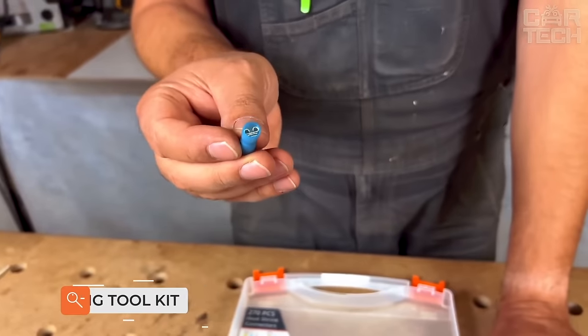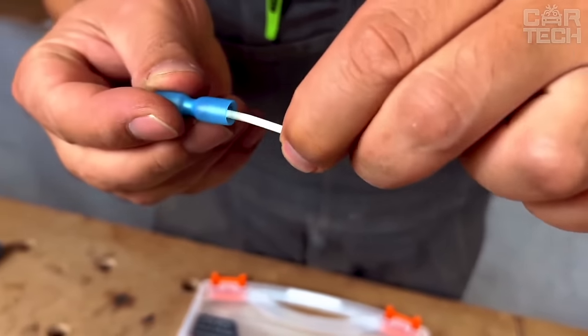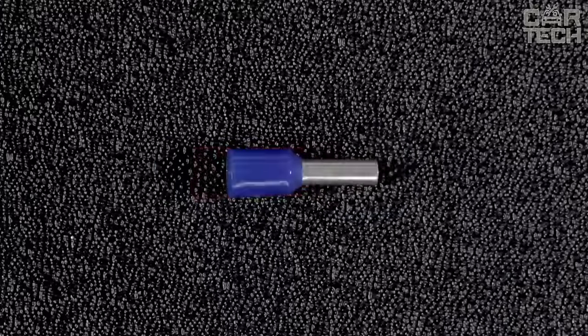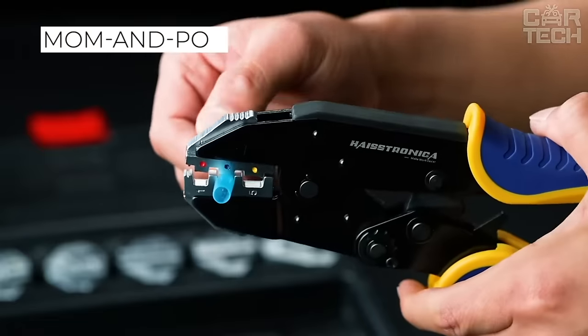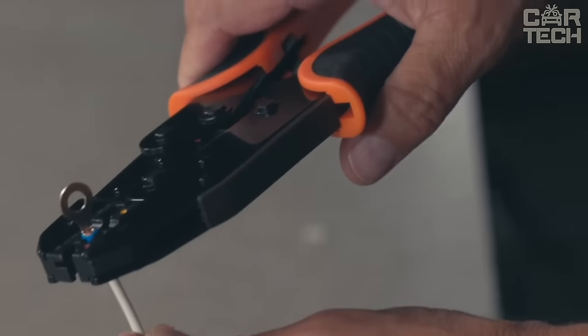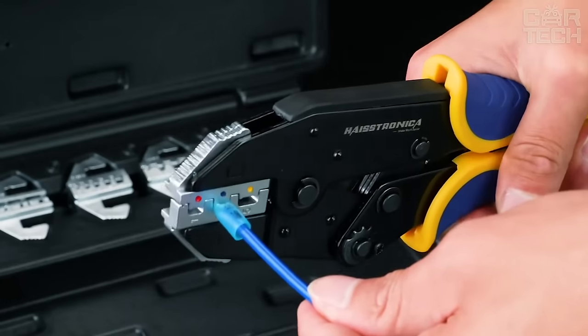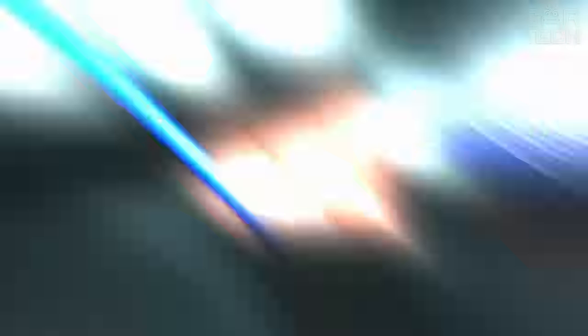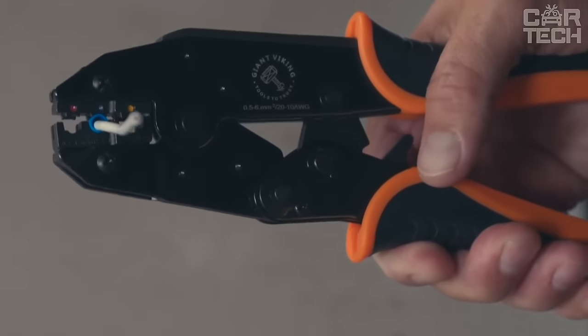Crimp contacts for wires — an indispensable item for any car electrician and for those who like to work with wiring themselves when installing new electrical equipment on their car. They offer both standard mom and pop terminals and those that are bolted on and are usually responsible for the ground, as well as many more different types of contact connections. The advantage of such contacts is that with certain skills, they can be crimped without crimping pliers — just ordinary pliers.